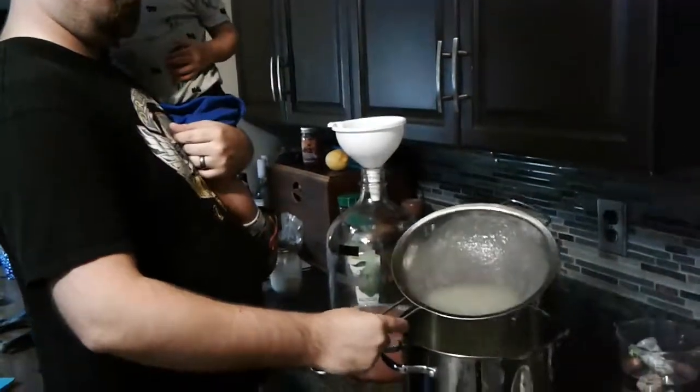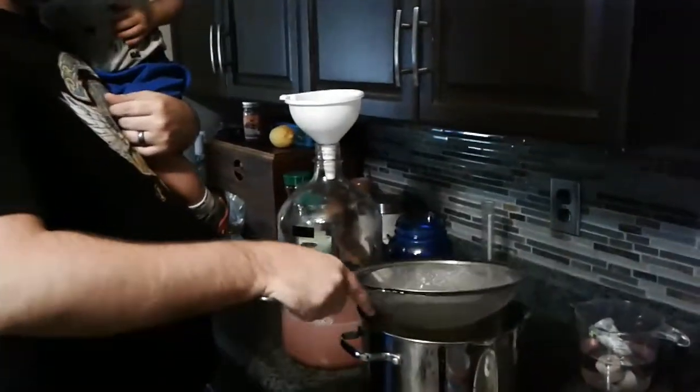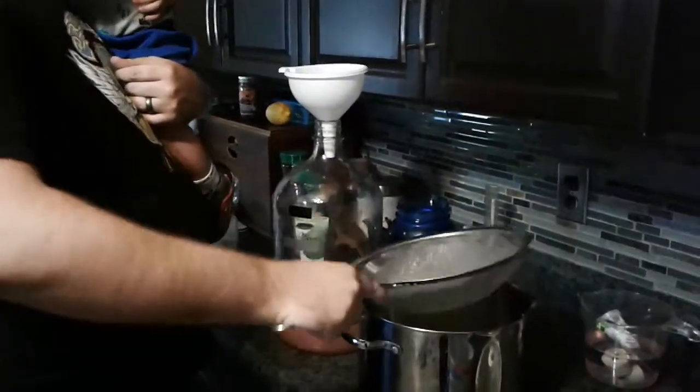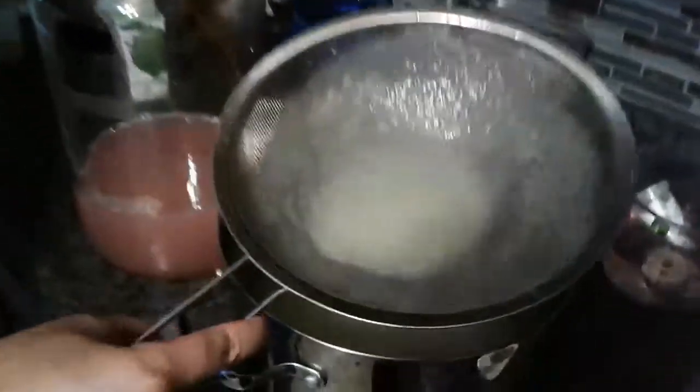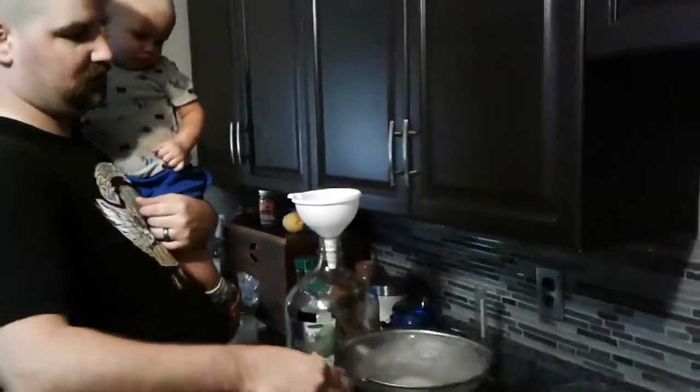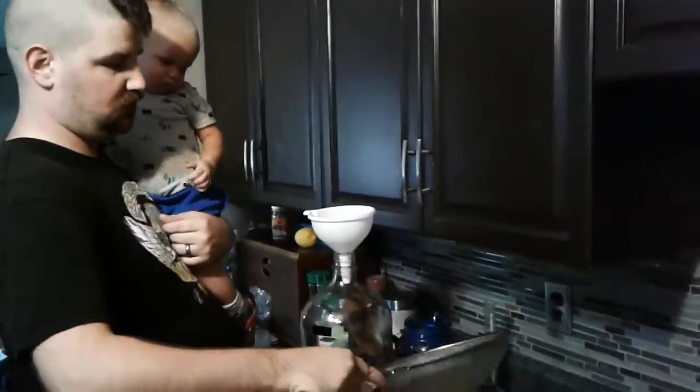Look at all that pulp. That would definitely make a mess in your fermenter — it'd be all sticky and dried on the inside, and just not good. This strainer is like two dollars, so it's a worthwhile investment.